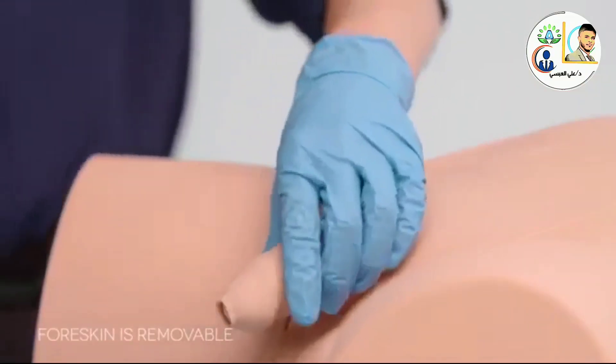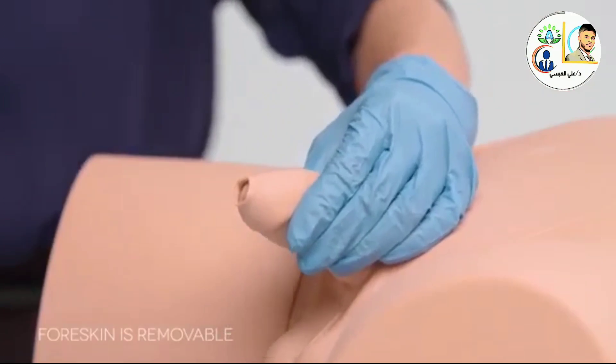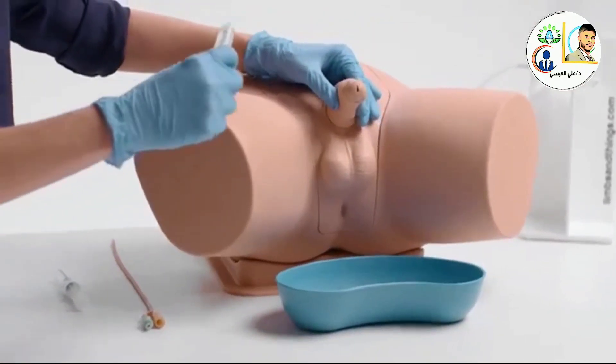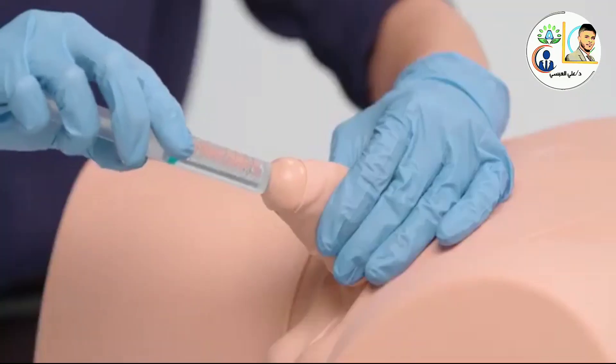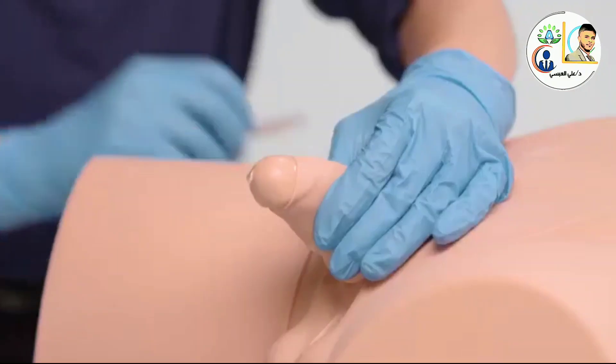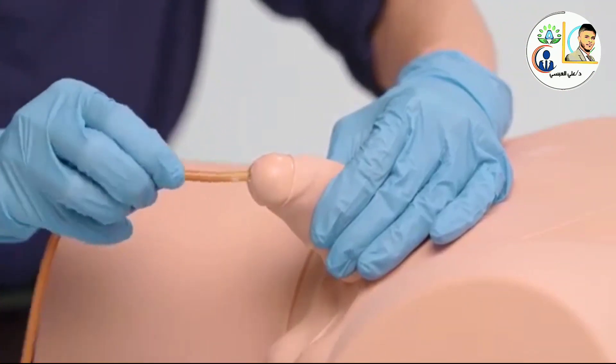The anatomically accurate modules include a supple urethra and resistant sphincter, providing a closer-to-life training experience. The improved softness and more compliant genitalia enhance the realistic experience of catheter insertion.